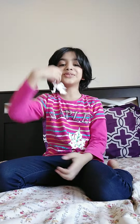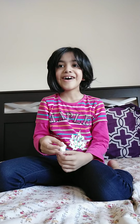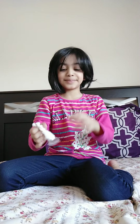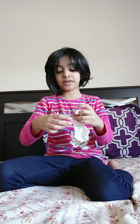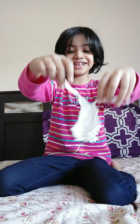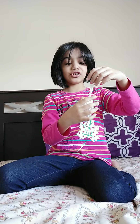Hi guys, welcome to my channel. Today we're going to make a toilet paper purse. I know it sounds funny, but if you don't have any purses for your dolls, first get a tissue paper. Make sure it looks like a little coat for your dolls.